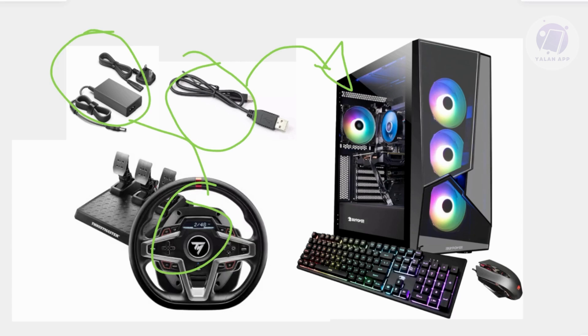Now you want to turn the wheel on by pressing the mode button. Set it to PC mode by pressing and holding the mode button until the LED displays PC.